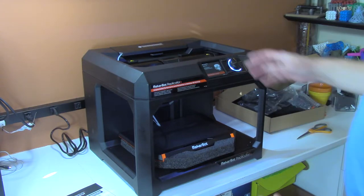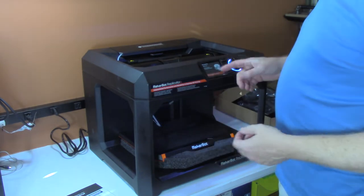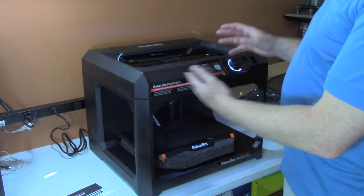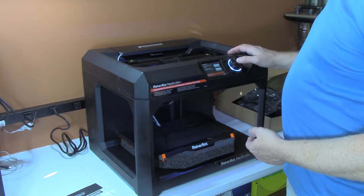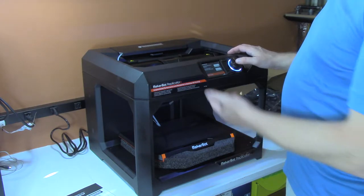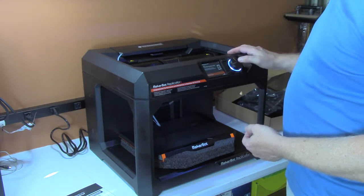Sorry for the jump cut, but I didn't want to make you wait a long time on the video while it was powering up. Once it goes through the power-up process, it says push the dial to continue. Use the top button to go back and the bottom button to view a menu. And then it says begin setup, so you push setup.